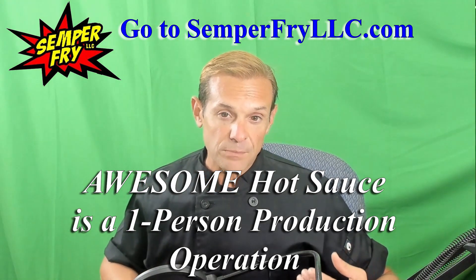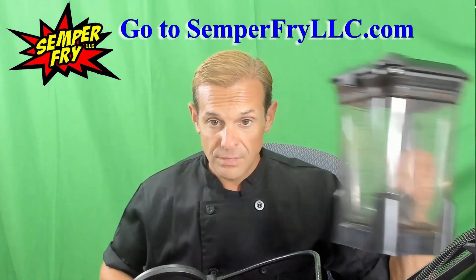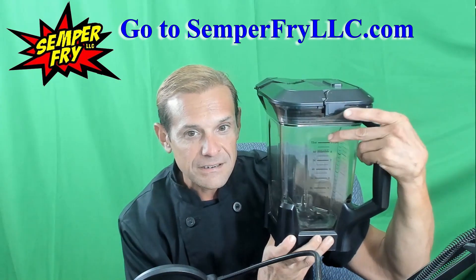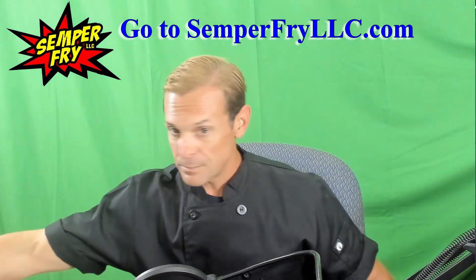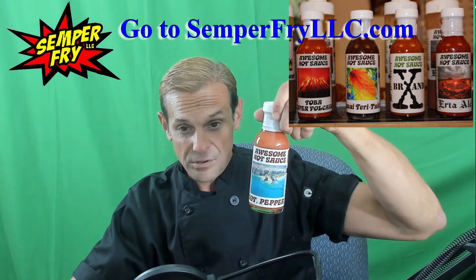Now, the other thing people have asked is: when you say micro batch or small batch, what exactly do you mean? 72 ounces — 9 cups, a little bit above that line — will make 12 bottles of hot sauce. That's 12 bottles of the old style, which is the 6-ounce bottle.